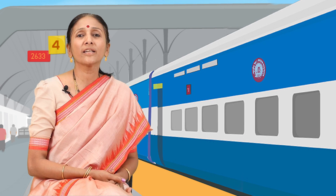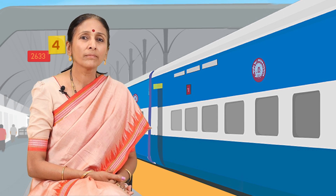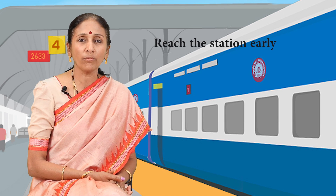Namaskar. A train journey by the elderly can be made stress-free and very enjoyable by following some simple tips. First and foremost, reach the station well in advance to avoid the crowded platform before departure of the train.